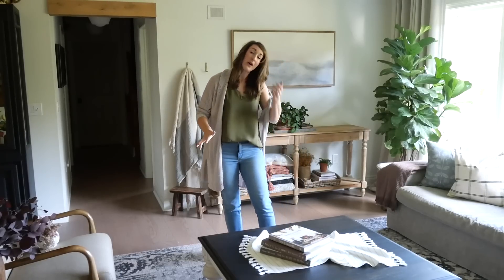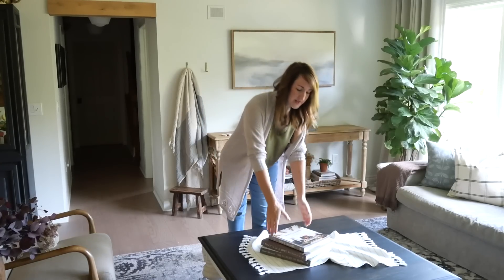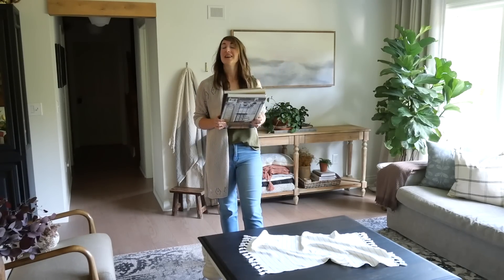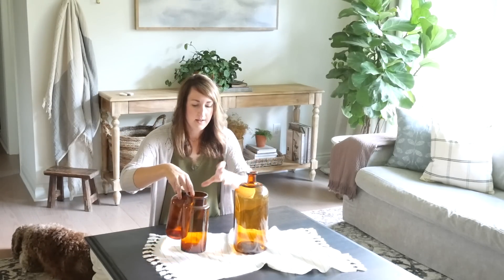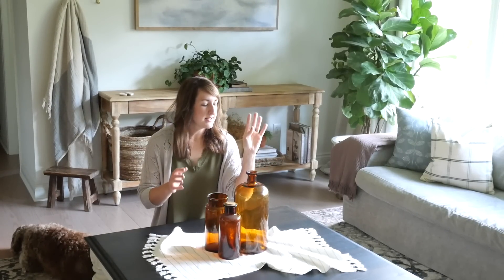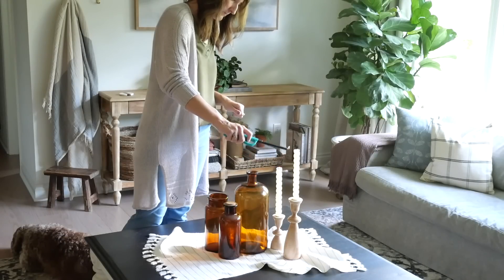Almost all of my styling so far has included books — coffee table books go on a coffee table so you can enjoy and use them. But I want to give you some ideas without books. If you're looking for a very simple display, group some amber bottles. Amber is a great color for fall because it mimics the color of changing leaves, and it's just a really pretty display. You can add some foliage out of them if you want, or leave them as is. Want to dress it up a little more? Just add a couple of candles.